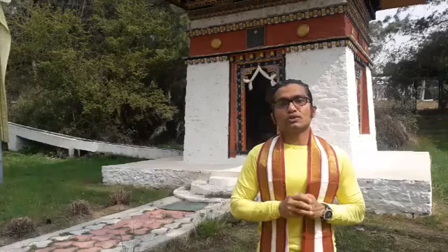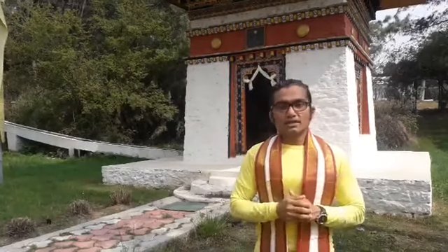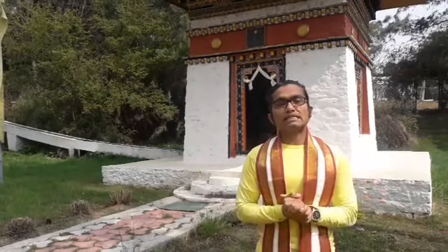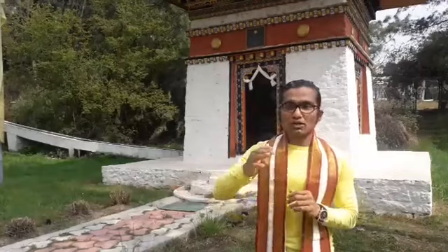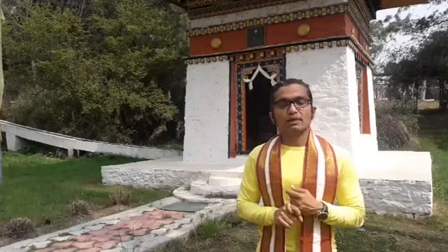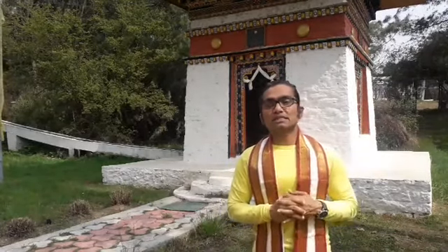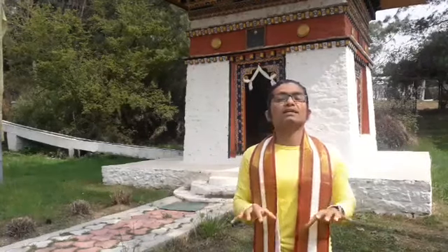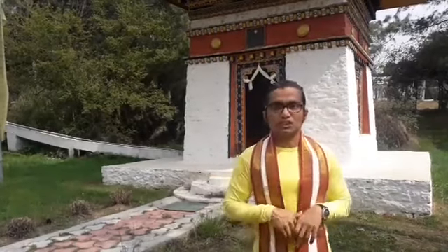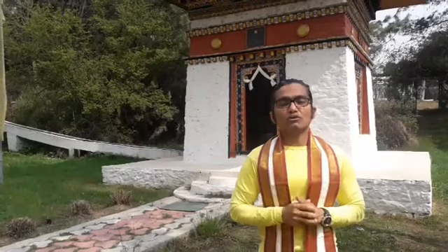Daily exercise is very important to generate internal heat and create agility and flexibility. A half-hour morning and half-hour evening schedule is recommended. You can choose any practice you are interested in, including yoga, which has excellent stretching practices. In your daily diet, Vitamin A, Vitamin D, and zinc-based foods are very important for good immunity and digestion. Do not blindly depend on carbohydrates lacking good fiber.